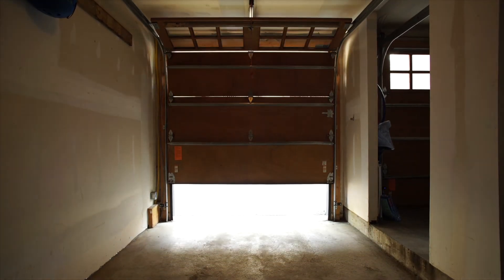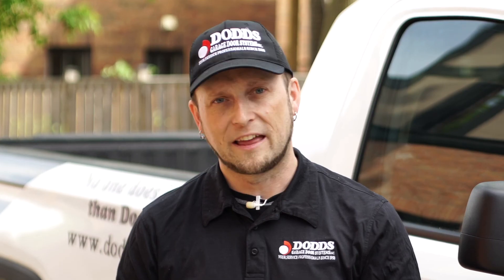There are a few simple repairs you can do on your own, but for most issues give the professionals at Dodds a call. Thanks for watching.